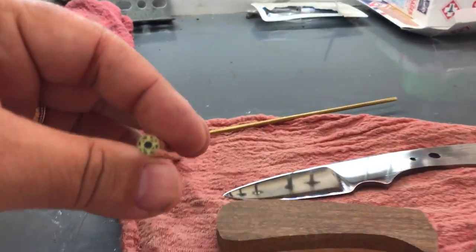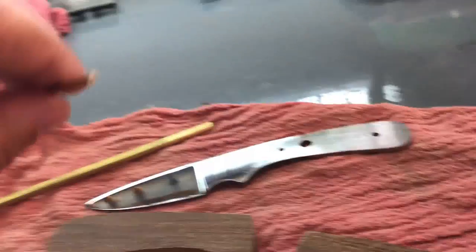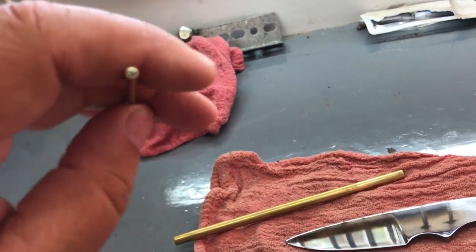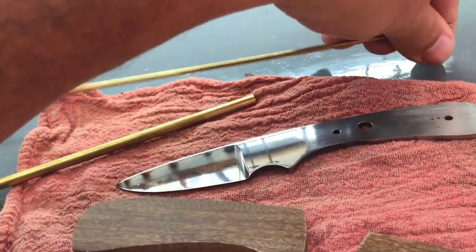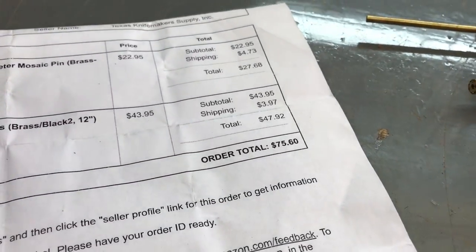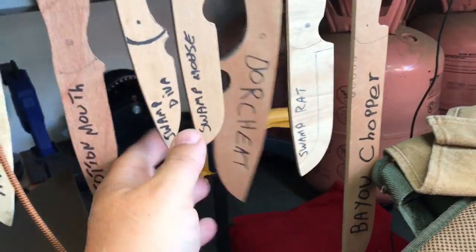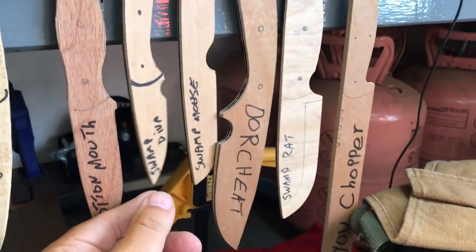But it makes the knives look so much better, and I only use these custom pins on the highly polished knives. Because they just make them look so much nicer, so it is worth the extra money. The door cheat and the swamp diva are the only knives I put them on.